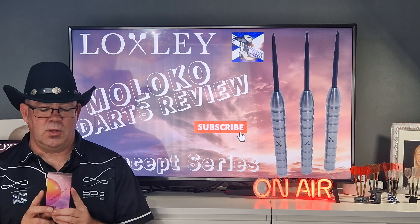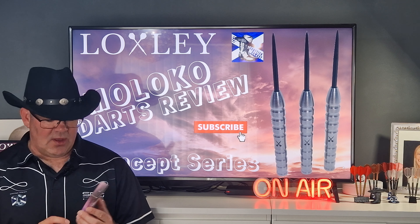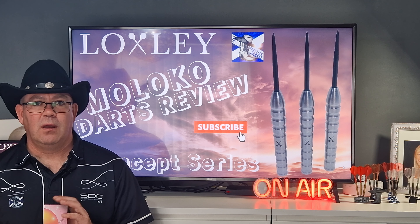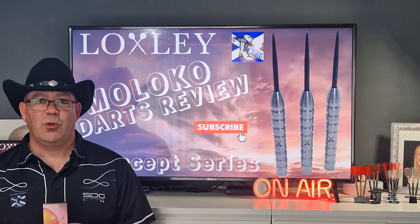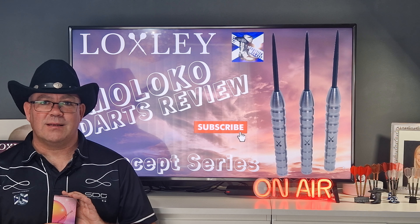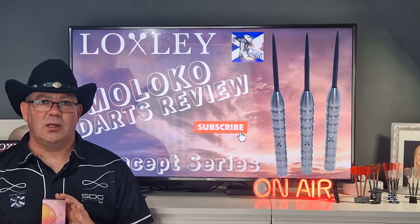Today we're looking at a Loxley product — these are in the Loxley Concept Series. These are the Moloko Darts. They're only available in 23 grams — that's what I throw. They're available from Premier Darts, priced at £49.95, and they're 90% tungsten.